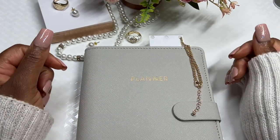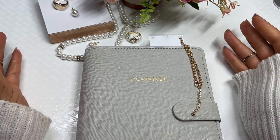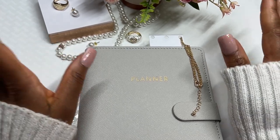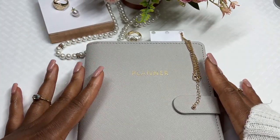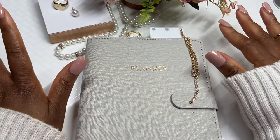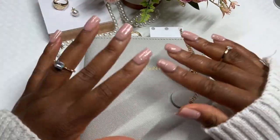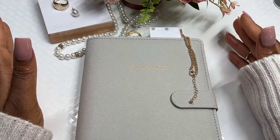Hi everyone, I hope you're doing well. It's GB here from Ink and Babes. Welcome or welcome back to my channel. Today we need to set up my binder for the month of August, and we are doing things a little bit different this month — we are simplifying the entire process for my cash stuffing journey.